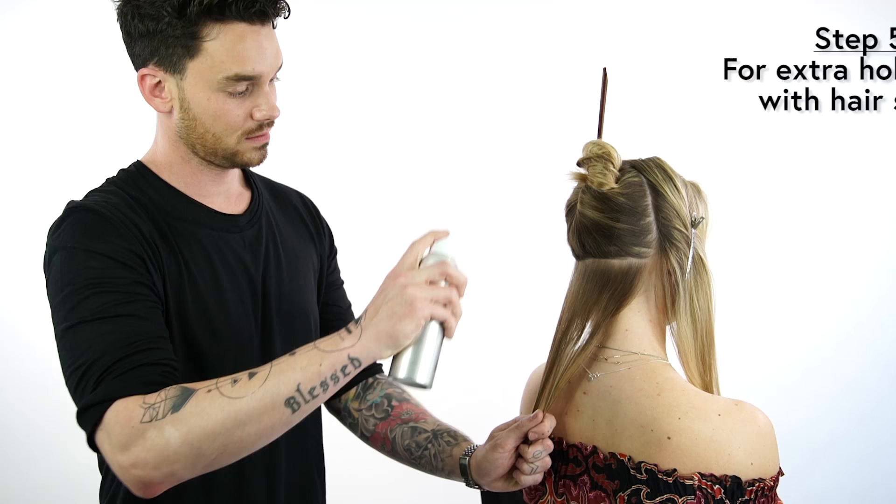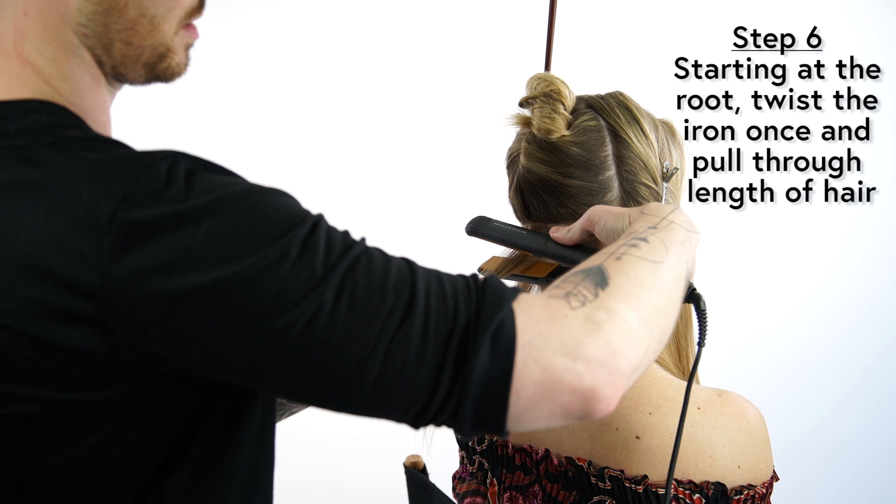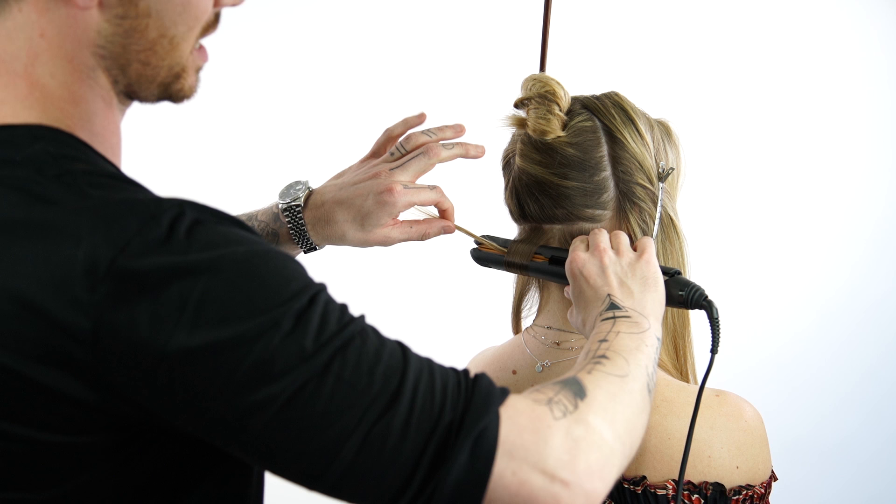I'm going to base each section with the Soft Hold Hairspray, which is just going to help lock my curl in. I'm first going to apply the iron at the root, twist it once, then roll. And because it's 100% ceramic, it should slide perfectly through.